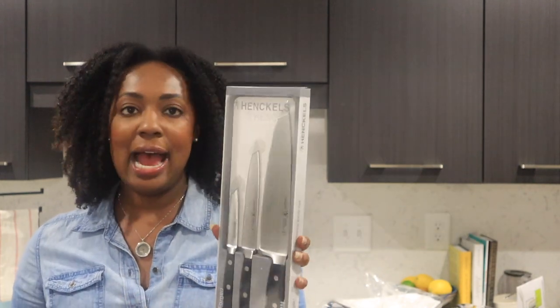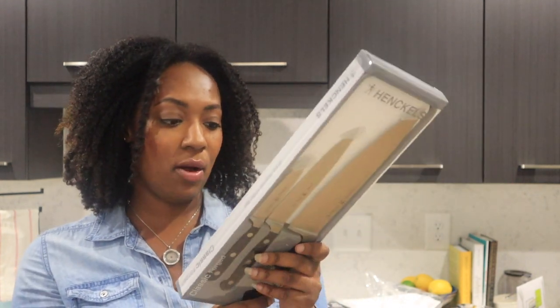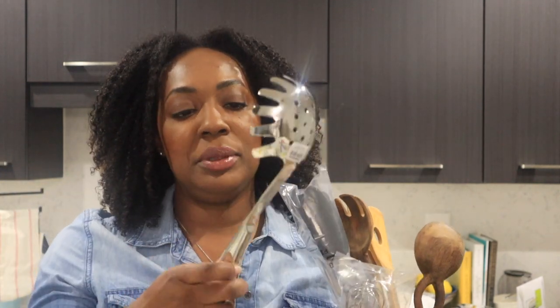I needed a good knife set so I got the J.A. Henckels International Classic three-piece knife set. After doing a lot of research it was either this or Global, and Global is a lot more expensive. Macy's was having a Mother's Day sale so I got these three knives — it's really high quality stainless steel. I still want a Santoku knife so I will get that, but this pretty much gives me what I need in the way of sharp cutting knives.